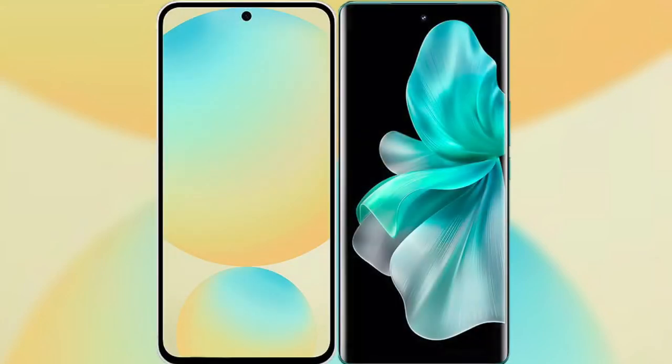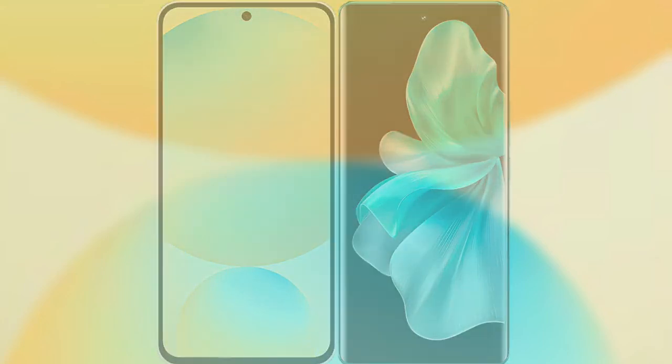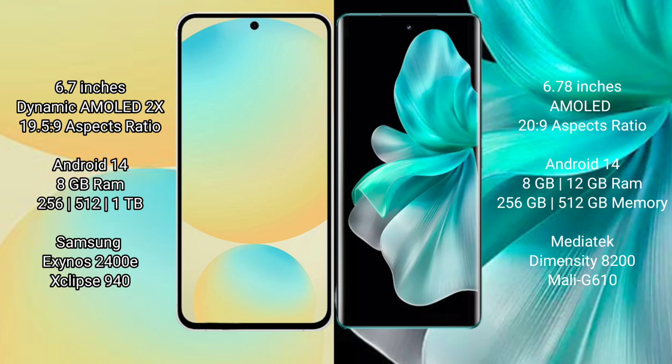I will compare the new Samsung Galaxy S24 FE with the vivo V30 Pro. Samsung Galaxy S24 FE features a 6.7-inch dynamic AMOLED display with an aspect ratio of 19.5:9. The vivo V30 Pro features a 6.78-inch AMOLED display with an aspect ratio of 20:9.